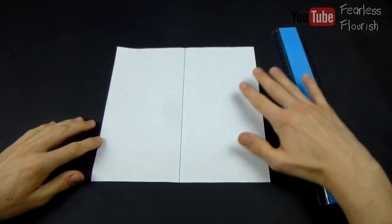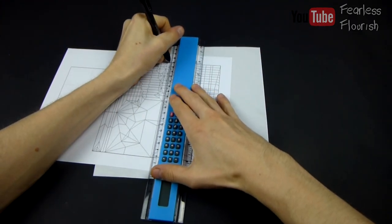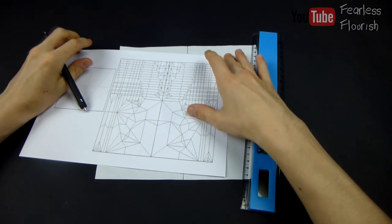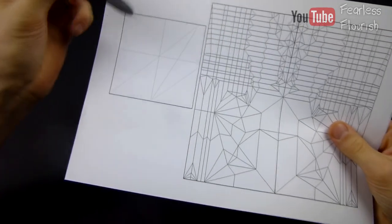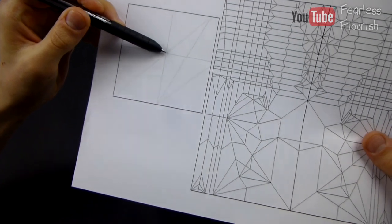So that is the centre crease. I will also draw on this crease pattern as well to show what creases we are making. That should be noticeable. Again, I'll have the crease pattern in the description. Now, for the actual reference, this point right here is what we are looking to make.